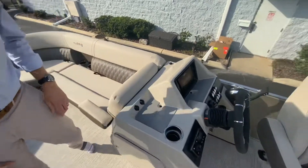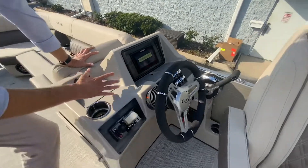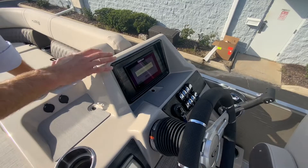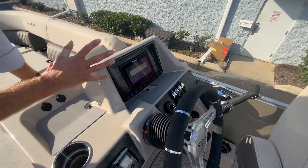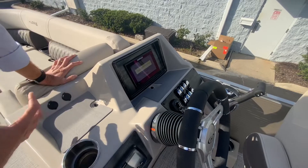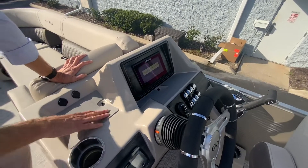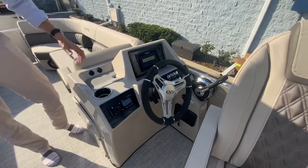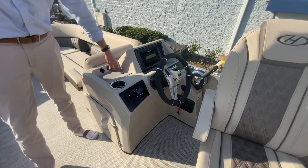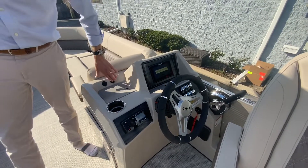Moving over to the console, you'll notice the way Harris has set this dash up to incorporate the Simrad GPS system in here. I really like this because it gives it just a little bit of shade and sets it to the side so it's not right dead center in the middle of everything, but looks really sharp. You've got a nice soft pad right here to put your phone and keys — kind of like a little flow pad. And again, plenty of USB outlets on the boat.